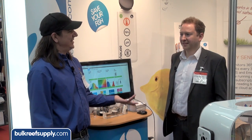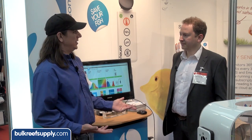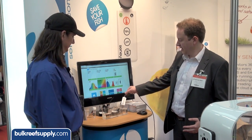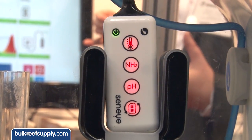Interzoo 2014 — I've got Andy here with the Senai Reef Monitor. Can you tell me about your product? Yeah, absolutely. So this is the Senai unit just here. This actually sits within the aquarium, and it has two functions.